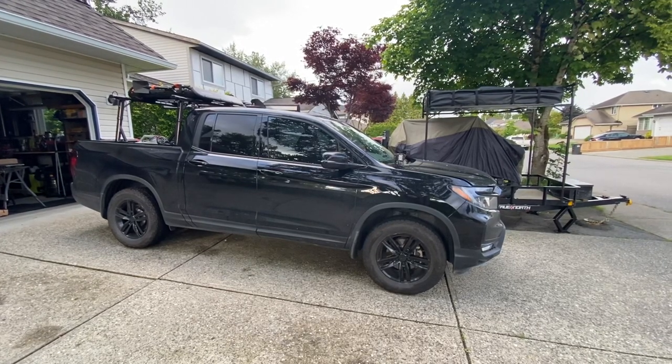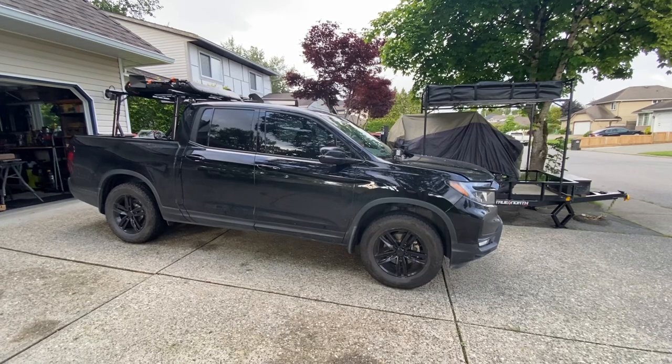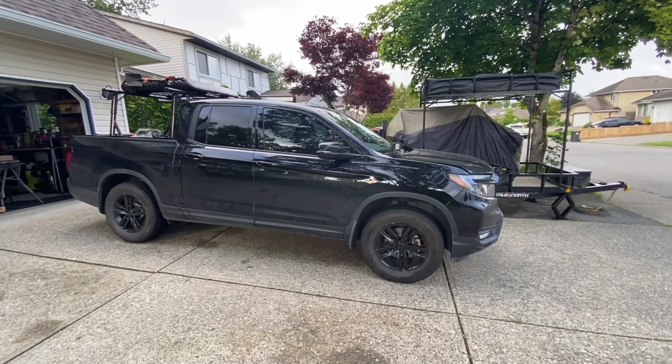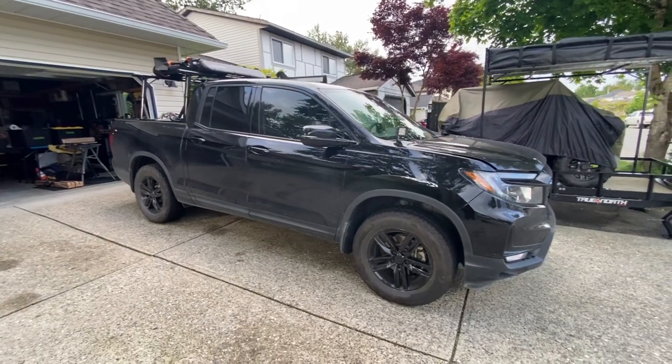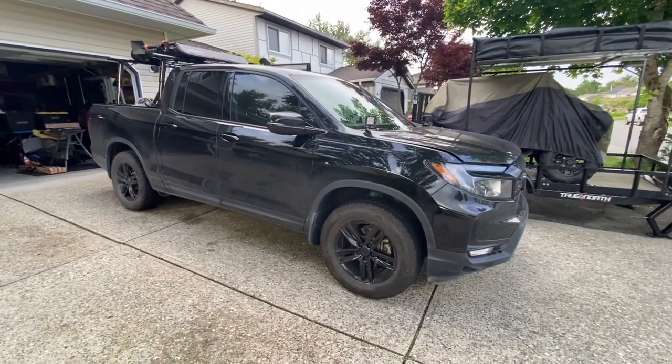Today we're going to talk about my 2021 Honda Ridgeline Sport Canada Edition with all the extra goodies like sunroof and sliding rear glass that our friends in the U.S. don't get.